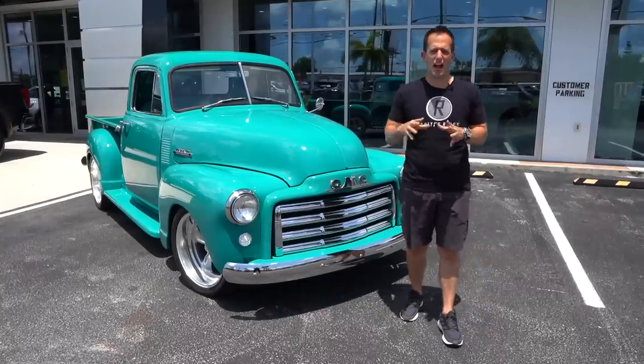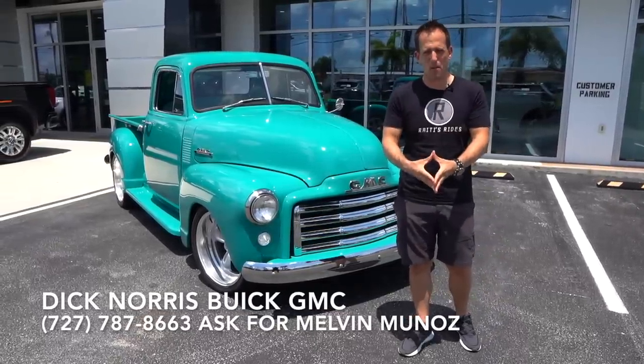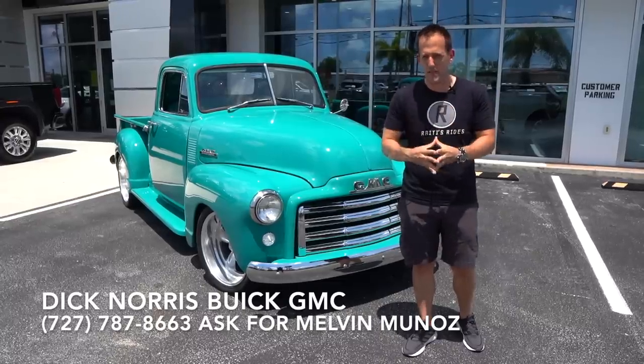Hey guys, what's up? It's Joe Rady from Rady's Rides. I'm back here at Dick Norris Buick GMC in sunny Palm Harbor, Florida, because guess what? I have one heck of a pickup truck.